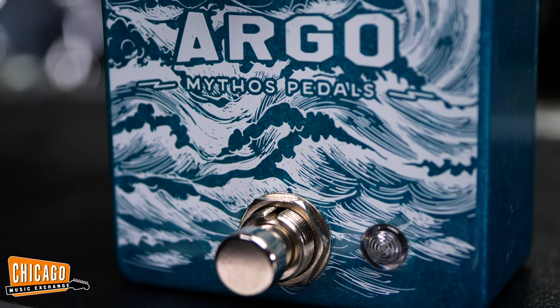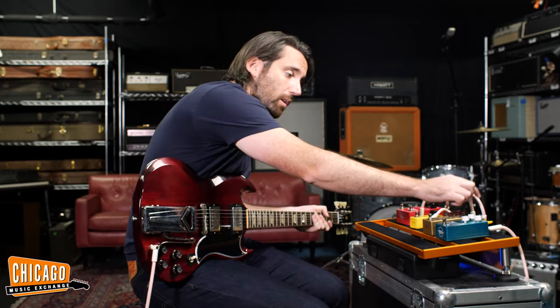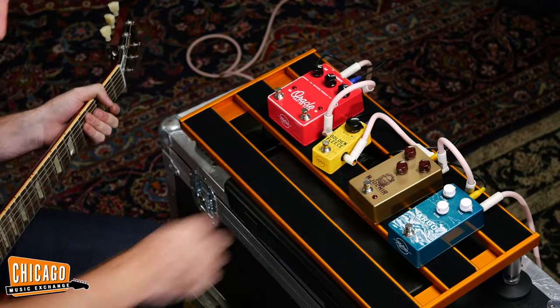First up we're going to be checking out the Argo. This is a fuzz and octave pedal. We've got the volume at 12, the fuzz at around 3, and the blend at 12. Let's check out how it sounds.